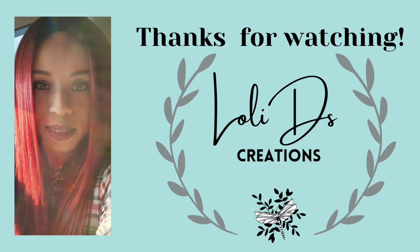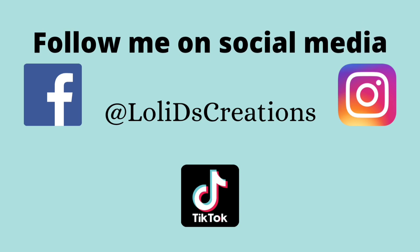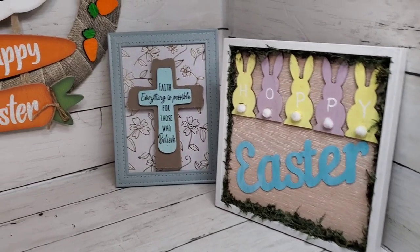Friends, as always, thank you so much for spending time with me. Thank you for watching — be blessed, be a blessing, and craft responsibly. Here are my social media pages if you'd like to follow me there. I hope you really enjoyed this video — don't forget to visit my friends! Take care of yourselves, have a nice day, bye!